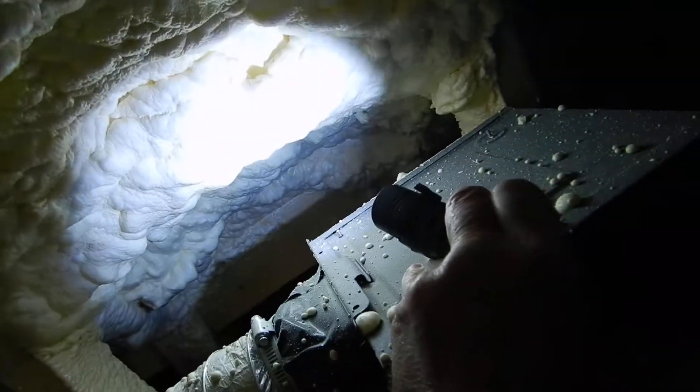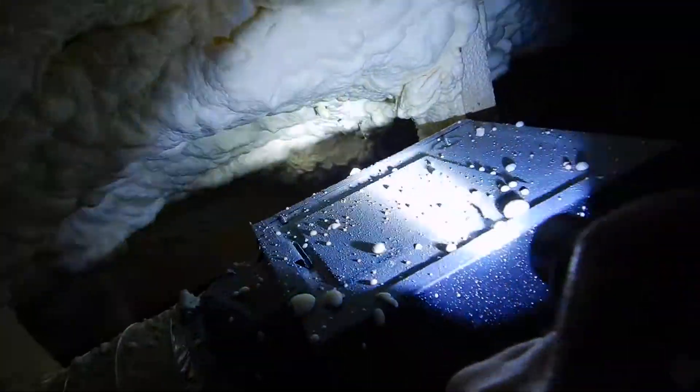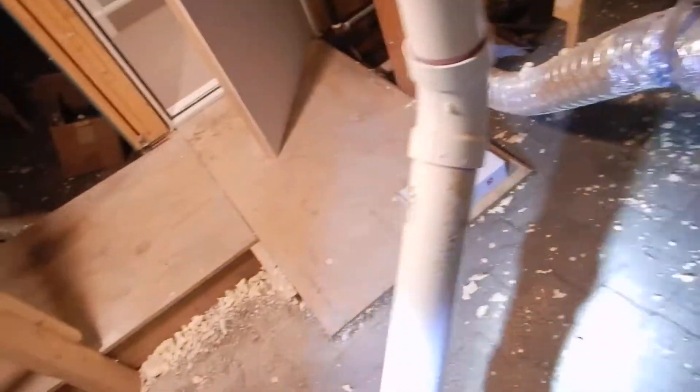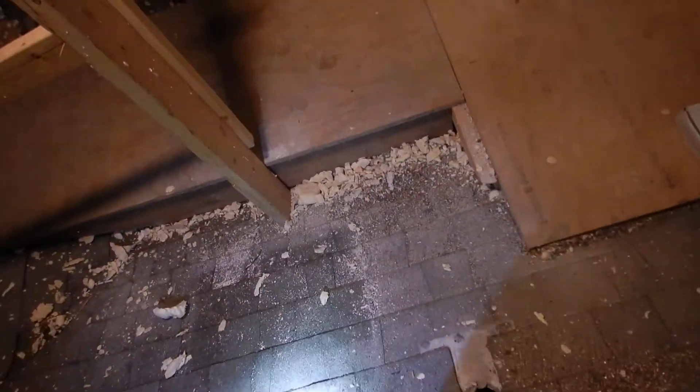These things are supposed to be serviced. Every time you get your air conditioning unit serviced, this also should be serviced. Is that cloth tape? It's sealed with cloth tape. Cloth tape gets dry and brittle and breaks.